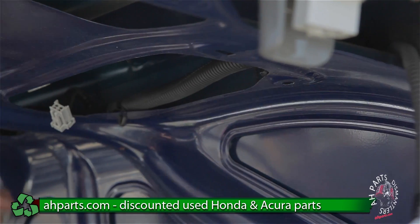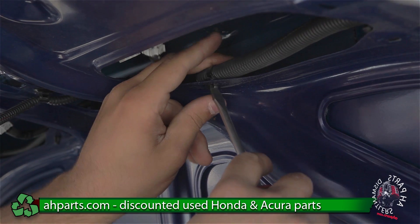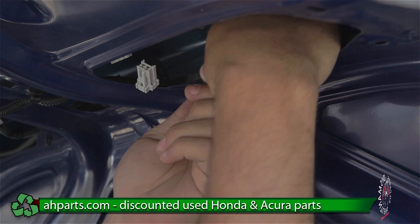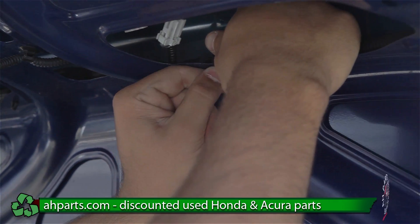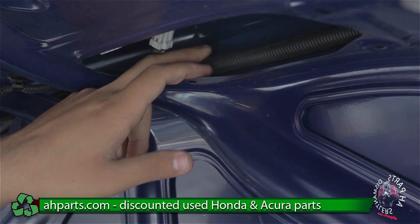That's just going to come out. It's the same thing for the rest of them — you want to push down on these tabs and pull them out at the same time. To make it easier, you can use your flat head screwdriver as well.